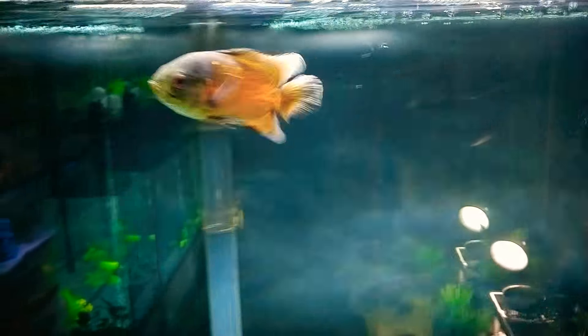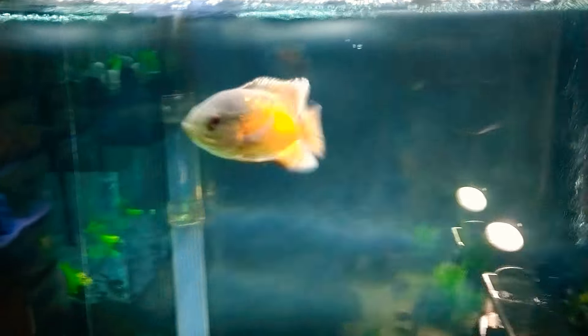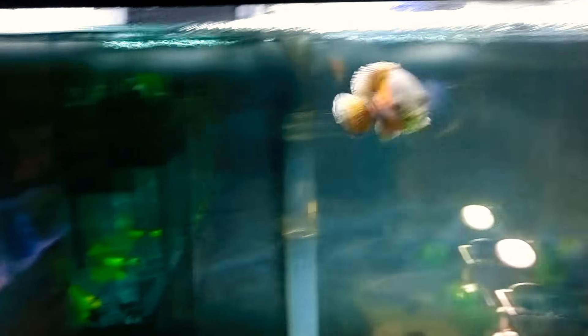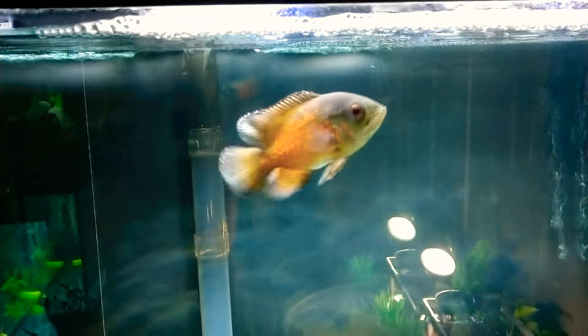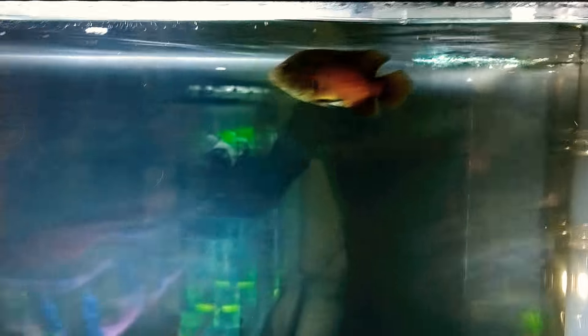Everyone knows what time it is — yes it is, the livest Oscar on YouTube. I'm claiming it right now, sorry if you have one and it's not as live as this. This is Draco everyone, he is getting big. As you can see, Draco is nice and fat, looking healthy, looking awesome.